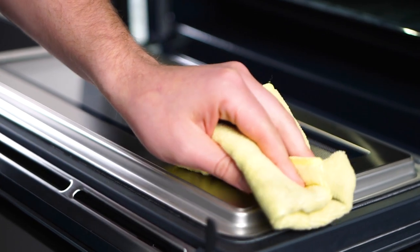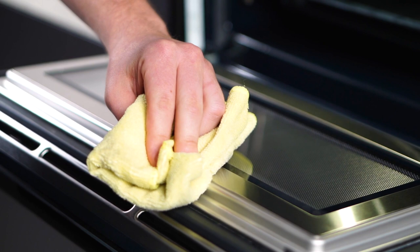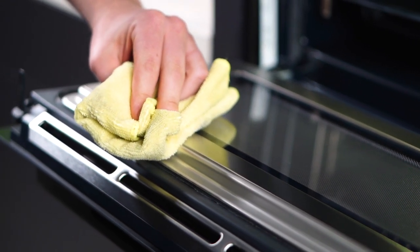Say goodbye to oven cleaning hassles. This microwave oven boasts pyrolytic self-cleaning, which automatically cleans the oven, leaving you with only a bit of ash to wipe away.